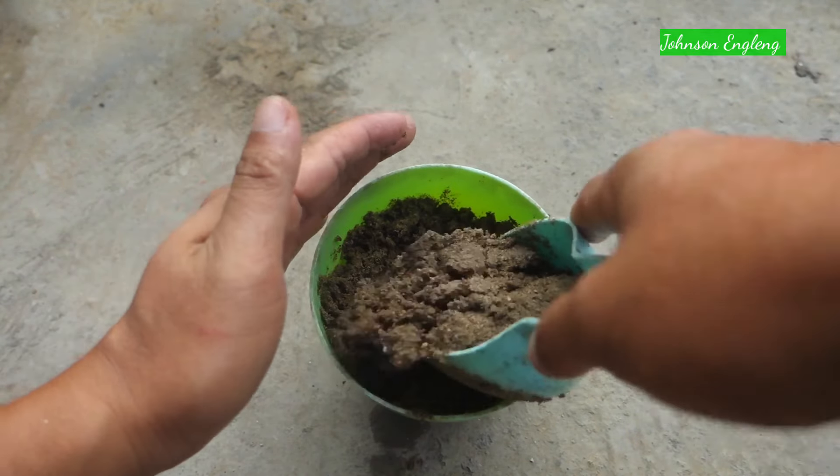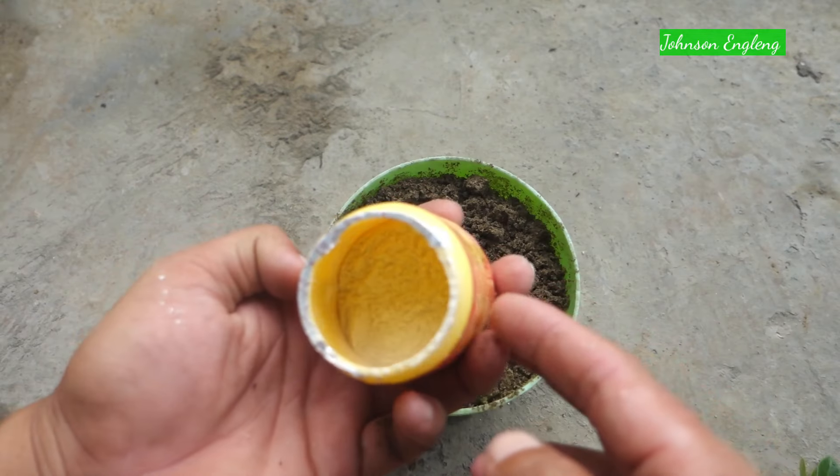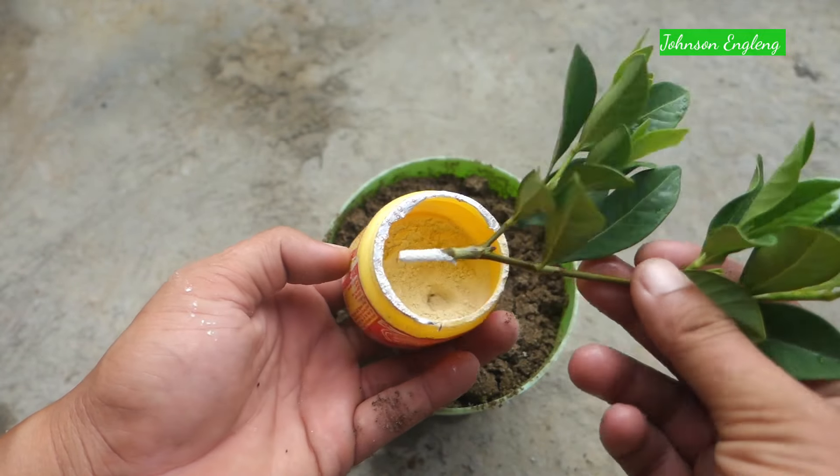Next, use a pot with a drainage hole. I'm going to use sand to grow it, or else you can use garden soil, but it should be well-draining to grow the gardenia plant.